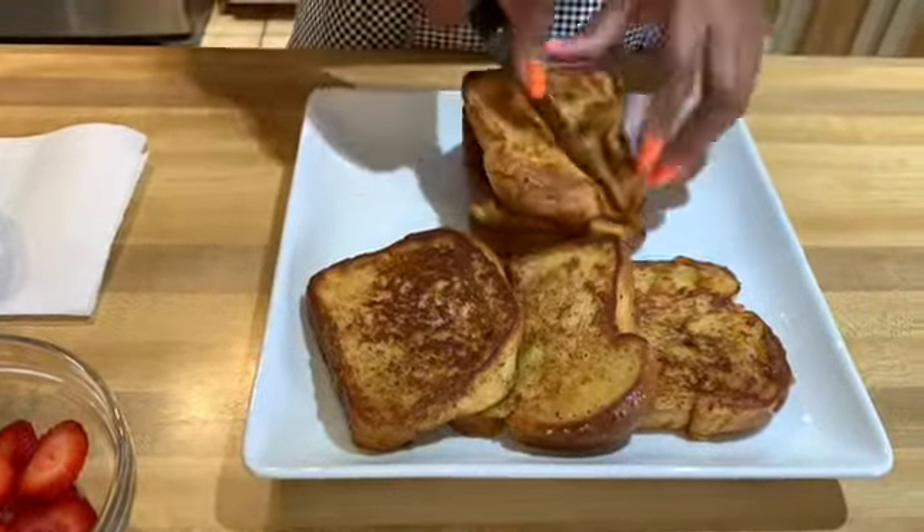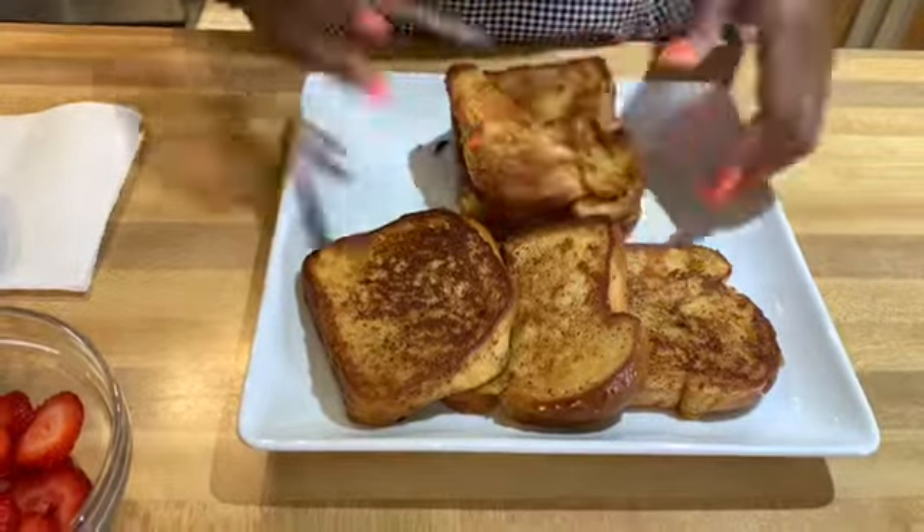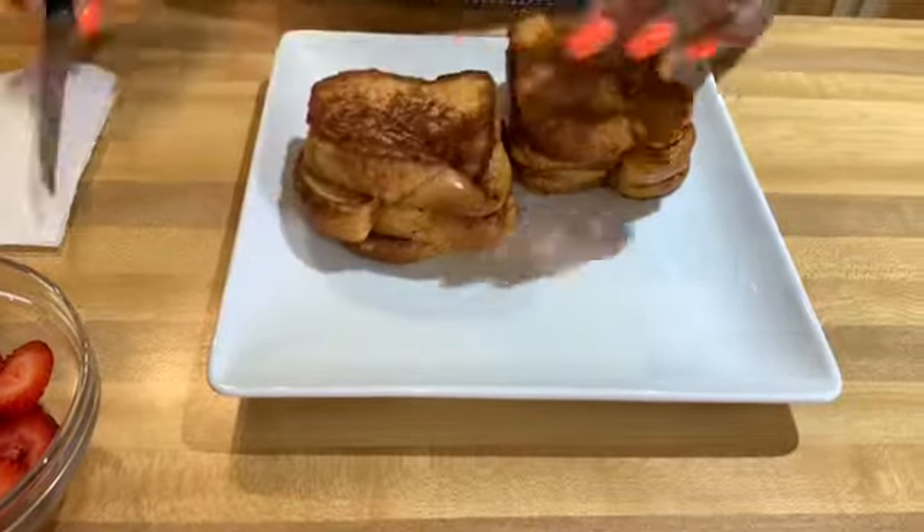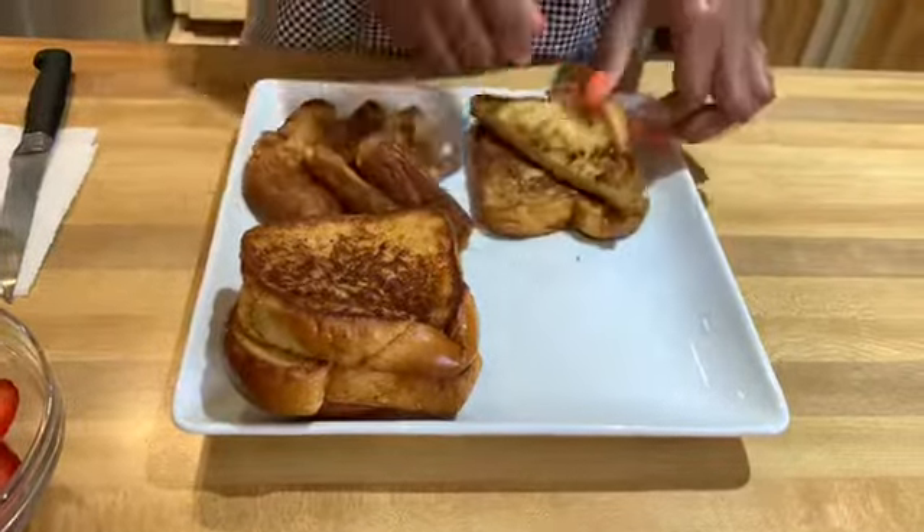Here's the fun part — I'm going to go ahead and cut my french toast in half. Sometimes I keep them whole, but it's up to you guys, it's your preference. Now I'm going to go ahead and arrange them on the plate.